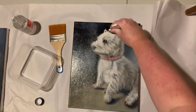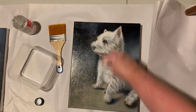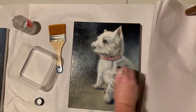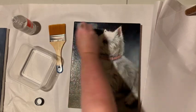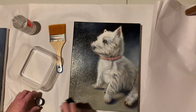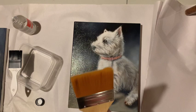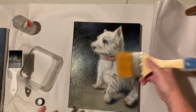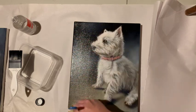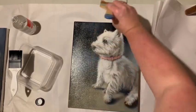I learned a trick from the artist who actually owns this puppy and who I've been doing some oil painting with. That's what this second brush is for — going in both directions. This will actually help remove some of the excess so it won't be as shiny, because I don't like shiny things. Then you just scrape out the excess on the side.